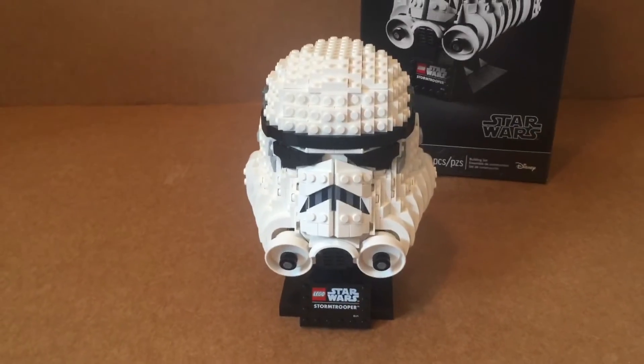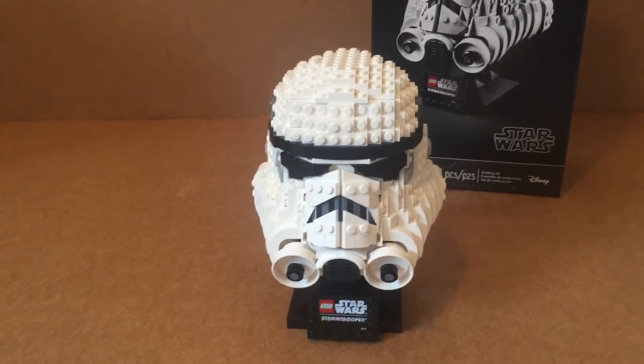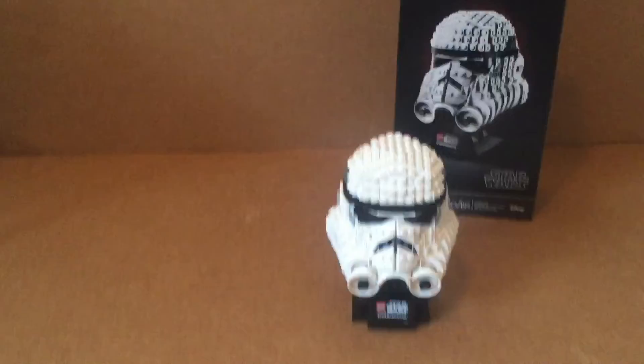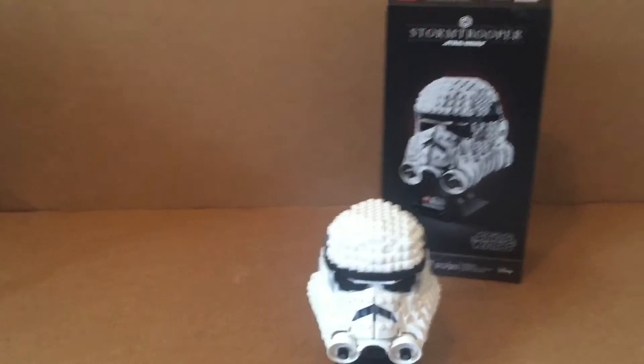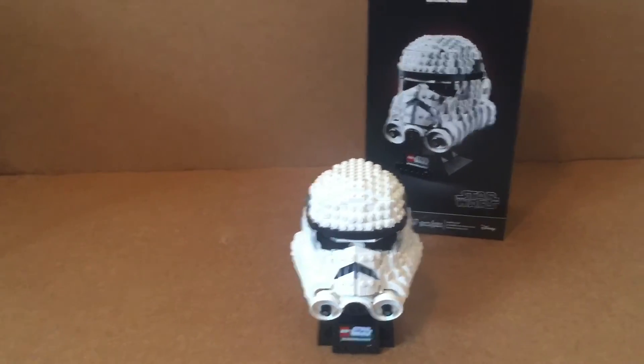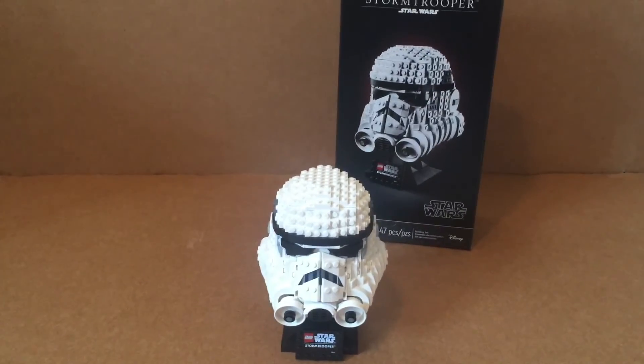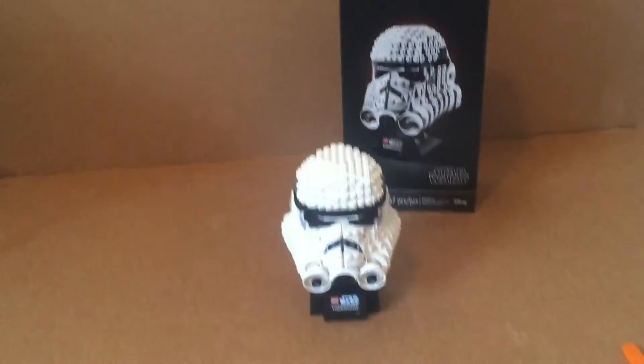I think a Clone Trooper helmet would look really good — maybe Phase 2, Cody, or Rex. That's it, guys. You do get lots of extra pieces. If I was giving it a letter grade, I would give it an A-, and a 9.5 out of 10. The one thing I don't like is the mouth is just a little too small, but it's beautiful, guys. I'll see you in the next one.